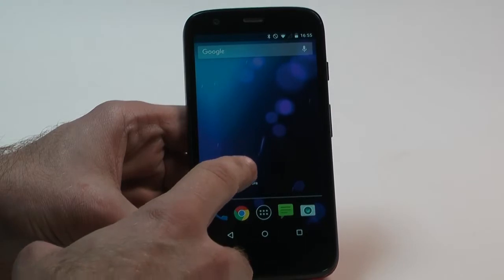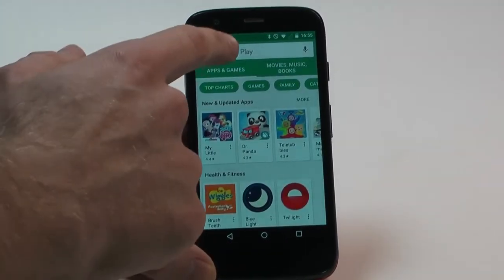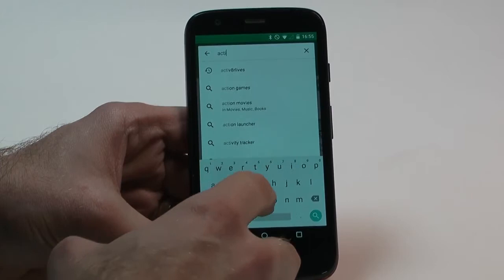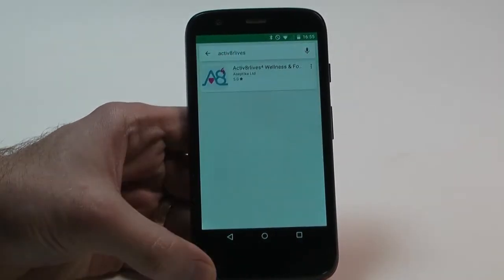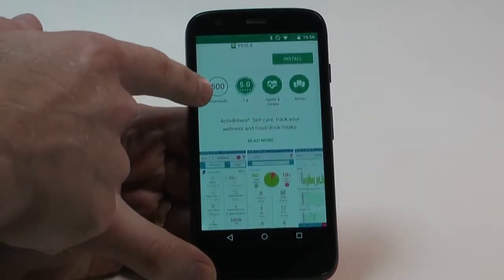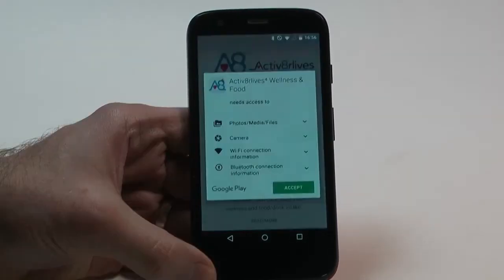To download the Google Play app from the Android Store, go to Google Play Store on your smart device, type in Activate Our Lives, and get the Activate Our Lives for Wellness and Food Diary app. Install it on your phone, and it will appear on your smart device.